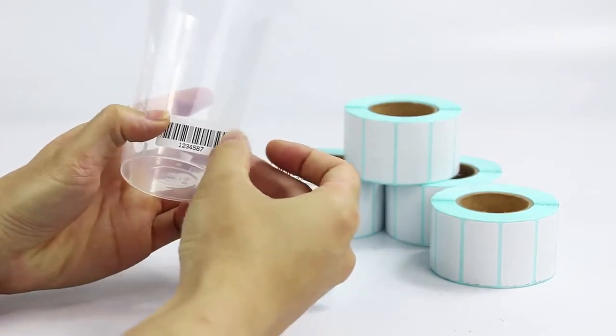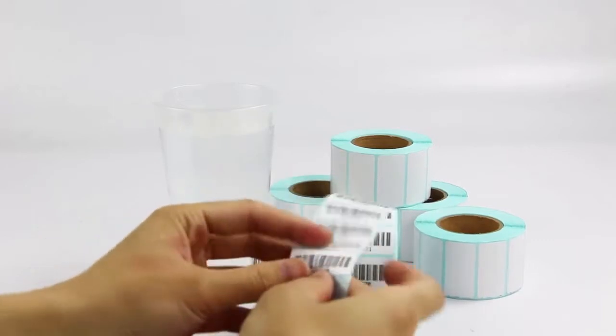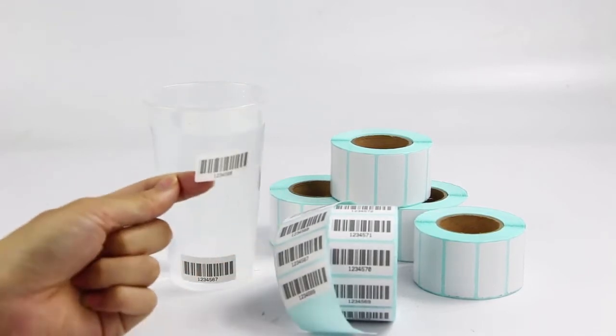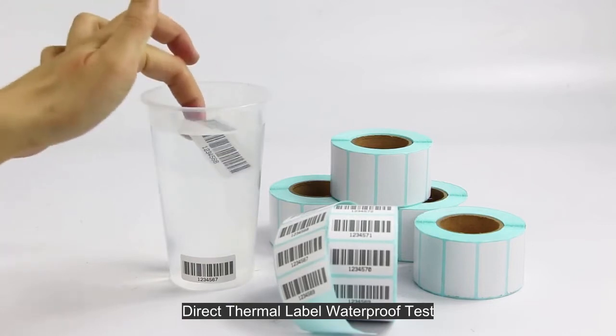Stick cup display. Direct thermal label waterproof test.